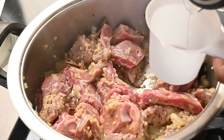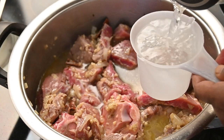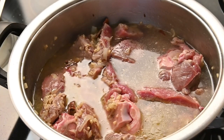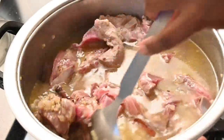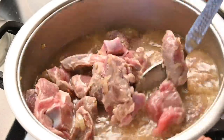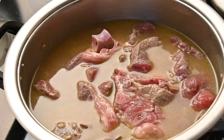Then we are going to add in two cups of boiling water. Once you have added the boiling water, give the meat a quick toss and you are going to leave this to soften. This would usually take about 45 minutes.